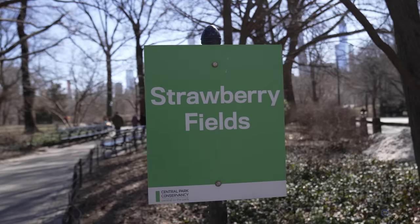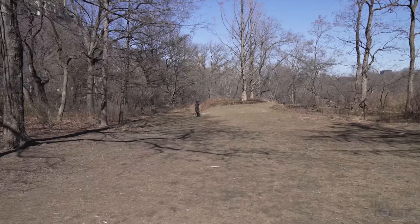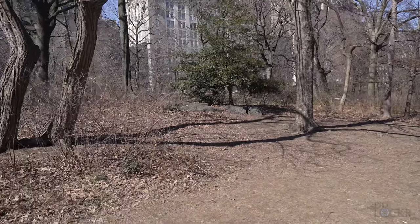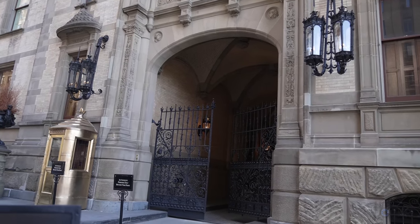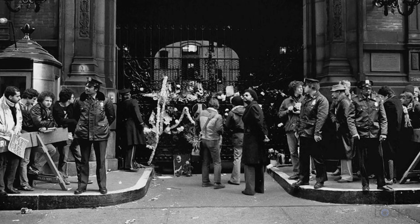Welcome to Strawberry Fields. In warmer weather, this is usually covered with sunbathers and picnic-goers, but it's freezing, so none of that today. It's directly adjacent to the Dakota Apartments, where John Lennon and his wife Yoko Ono used to live. It's also where he was found dead, having been shot right outside the apartment in 1980. In 1981, this area was renamed Strawberry Fields in his honor, named after the Beatles song 'Strawberry Fields Forever.'